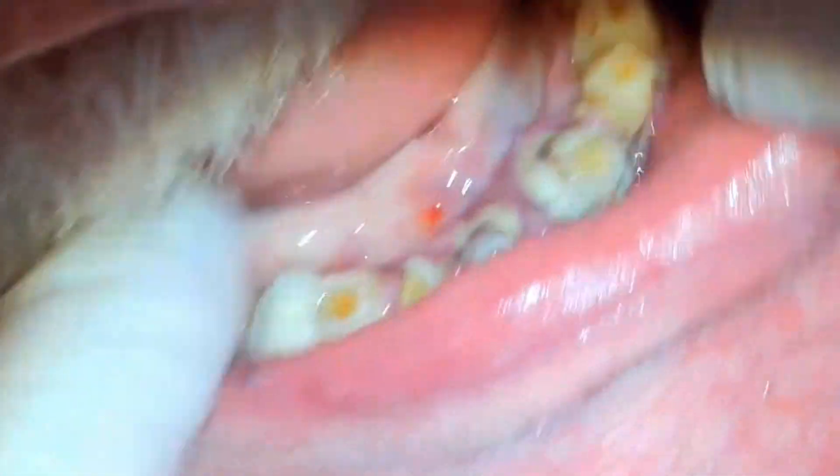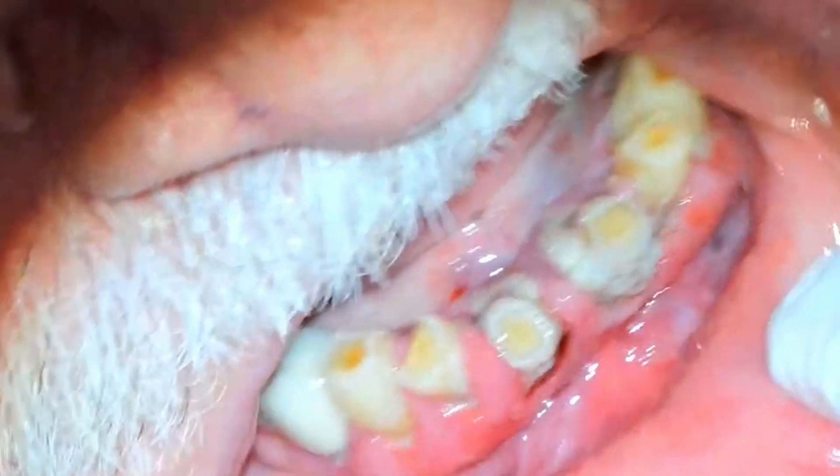Hey, I'm Dr. Rich. Thanks for joining me today. Today we're going to extract some periodontally diseased teeth.